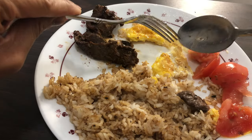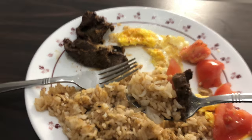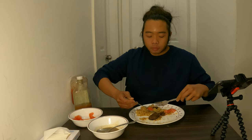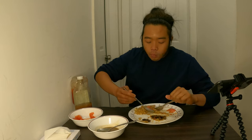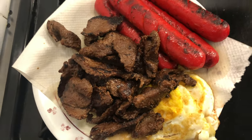So this is tapsilog. Tapa comes from the Spanish term meaning small cured pieces of beef — cured, tenderized, and fried — with some fish paste to give a contrast of flavor. The curing process depends on the recipe, but generally it involves salt, some preservatives, some acidic ingredients, and the like, which all contribute to marinating, curing, and tenderizing the meat. Beef tapa is like a tender, moist, and tastier version of beef jerky.